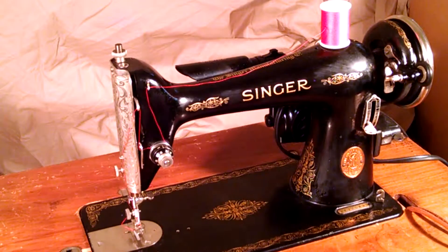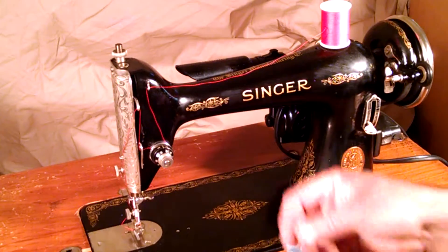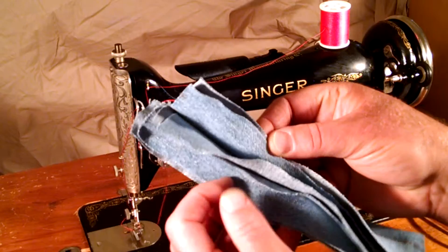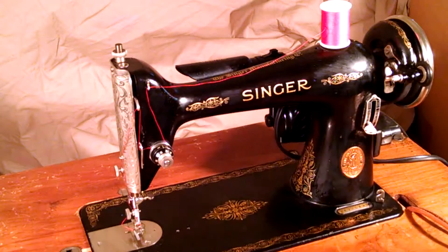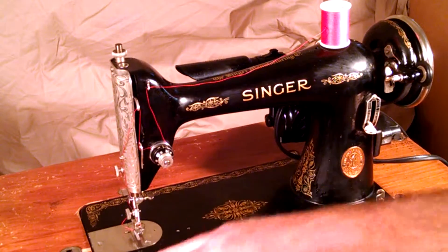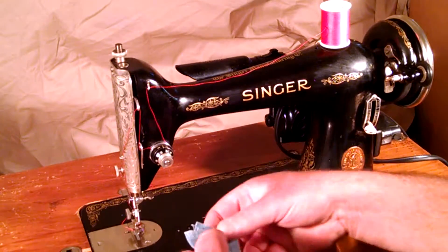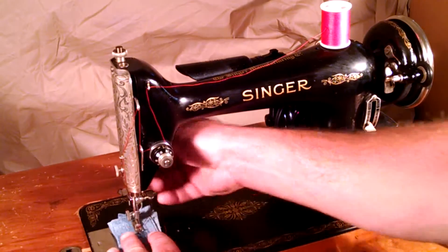Passes a tap test. Doesn't flicker. I've got six layers of denim, which I already stitched once for a photo at the end. The machine has the filigree decals. There is some wear on it, but it's not too bad.